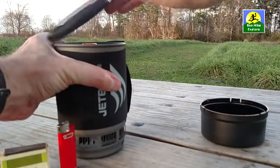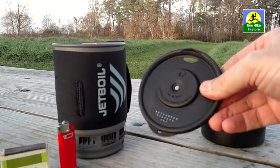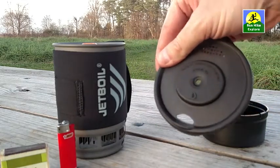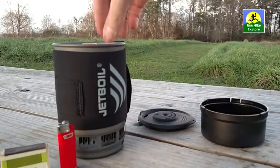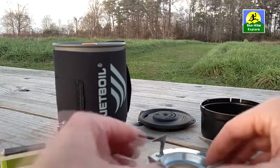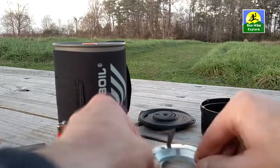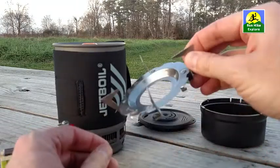The lid — you can see it has strainers built into it, so if you're cooking noodles and you need to strain out the water, you can do that. It also has a sipping side on the other side. This is a little stand that you can use if you want to add a pot or a skillet or something like that. I'll show you how that fits on.